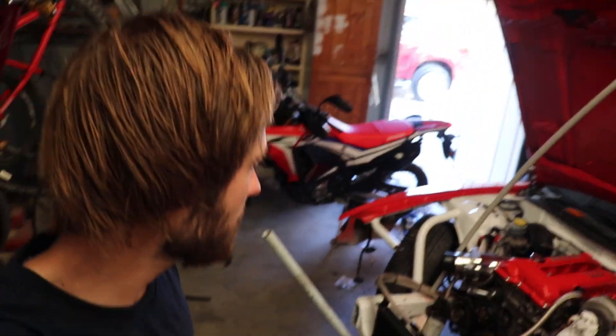Alright, so it's the next day. I'm out here cranking on this thing, I've made a start — I've just been unplugging some wires and stuff. Hopefully today I can get the motor out before it gets too hot.